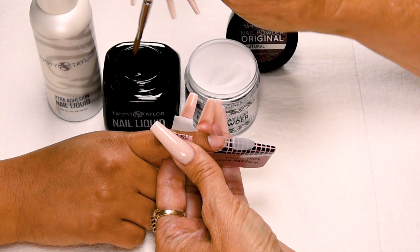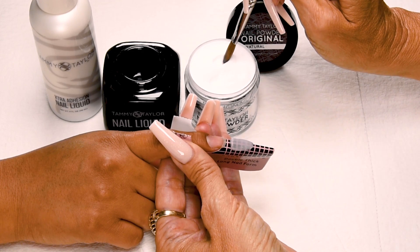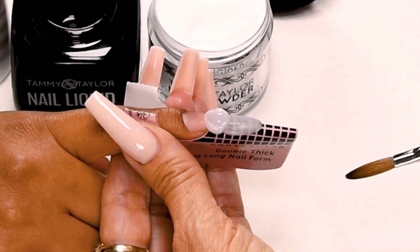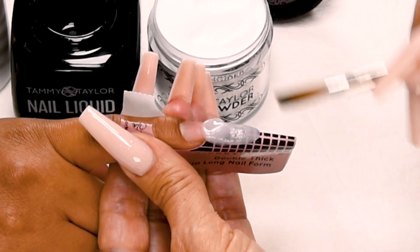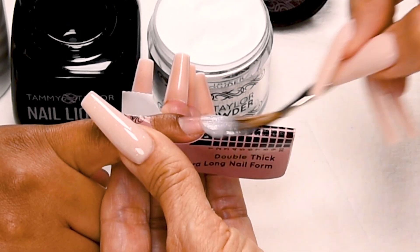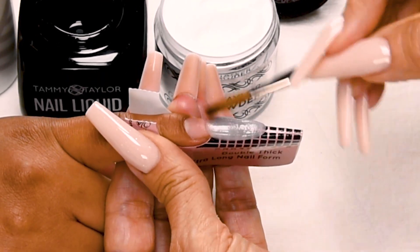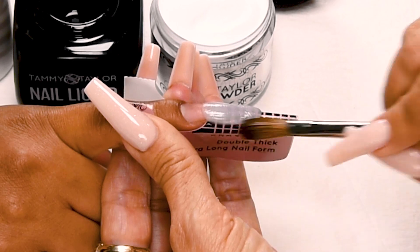Wipe off my brush. This is also going to be a large ball — dip my brush in, only wipe off a little bit of liquid. Pick up a large ball. Place slightly overlapping the free edge. Let it flow — one, two, three — and then stroke it out: side, side, center. Get it nice and smooth, blending both the free edge balls in together, getting a nice shape.